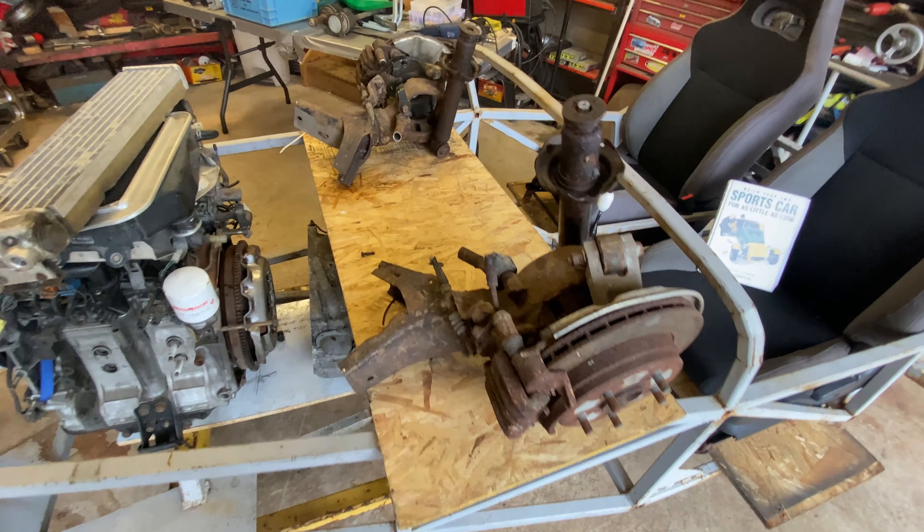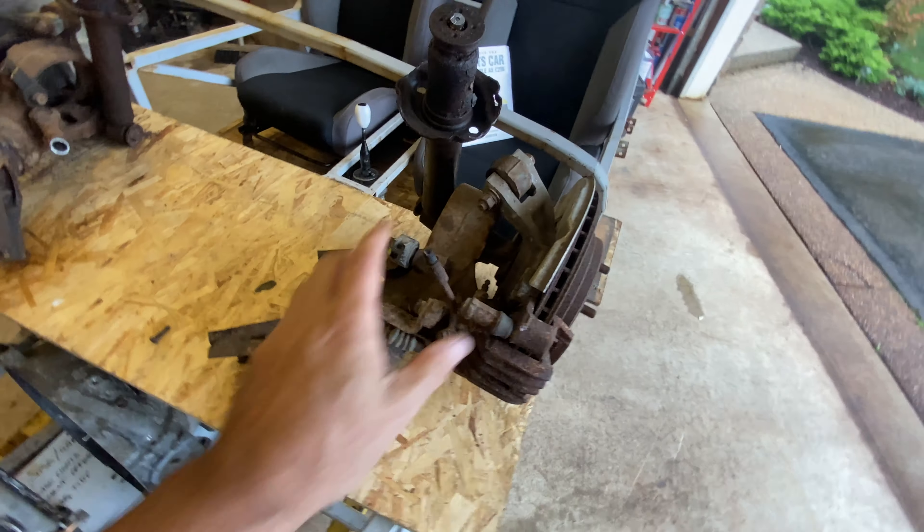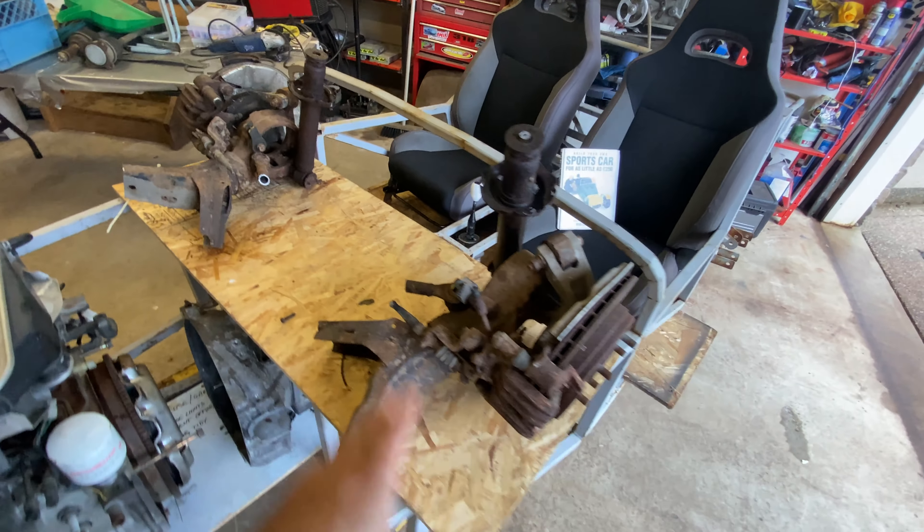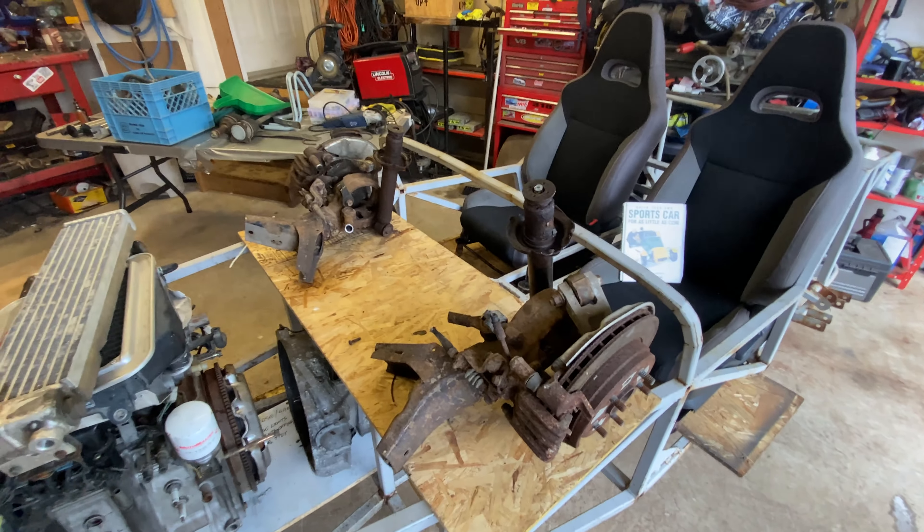So we have some problems. The first thing I want to do is dismantle all this. I'm going to cover it in WD-40, let it marinate for a wee while, and see how much I can get off without snapping bolts.